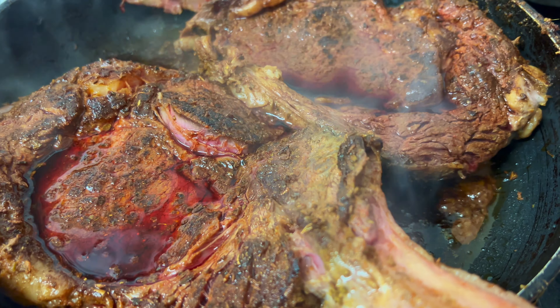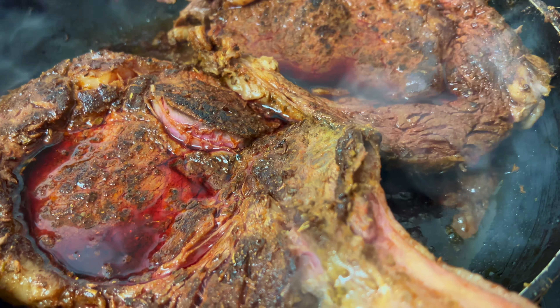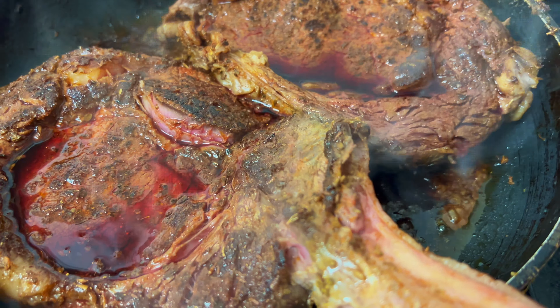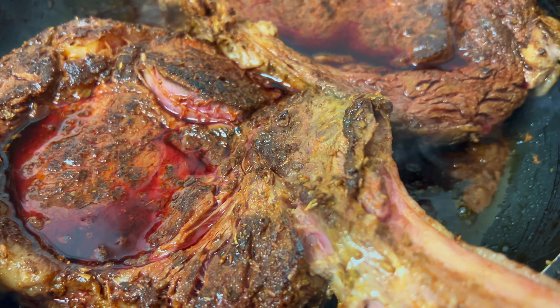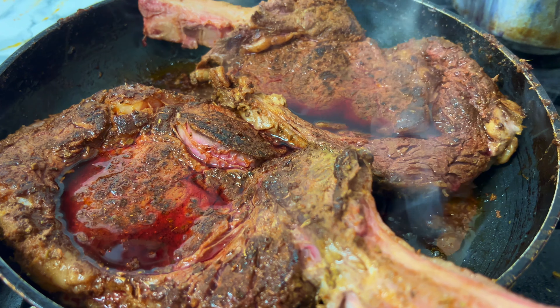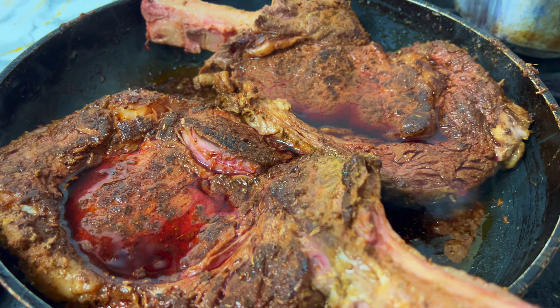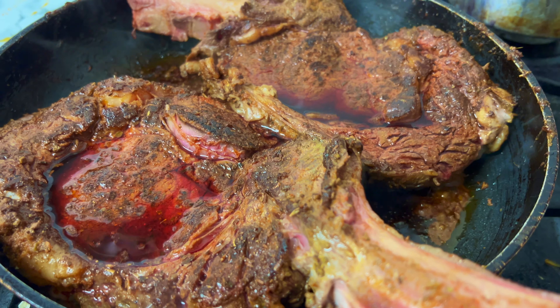The steaks have been cooking for about 15 minutes so I'll turn up the heat a little bit now. Remember they're big steaks — we've already turned them over. We're going to give it a few more minutes and then we're going to glaze them as well, so we're nearly at the glazing stage.